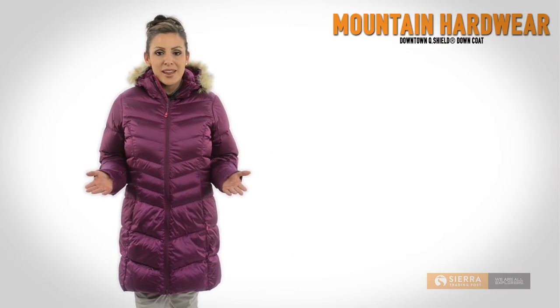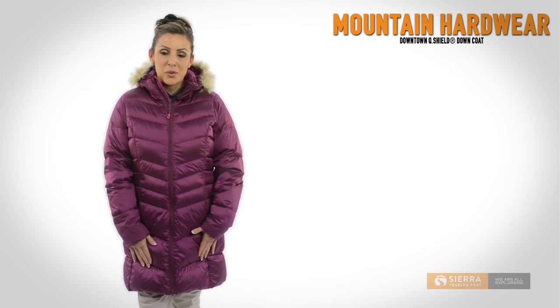Head downtown today in the Mountain Hardwear Downtown Coat. Get yours today at Sierra Trading Post.